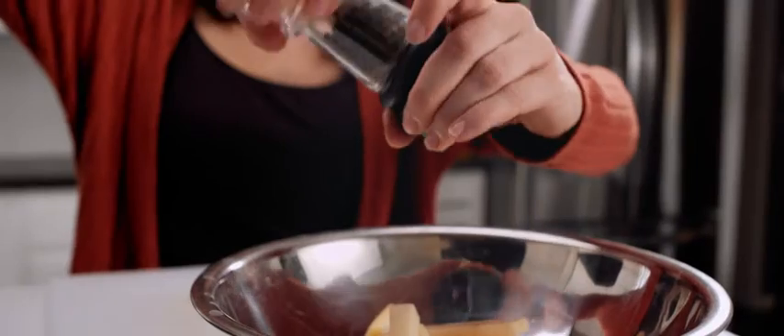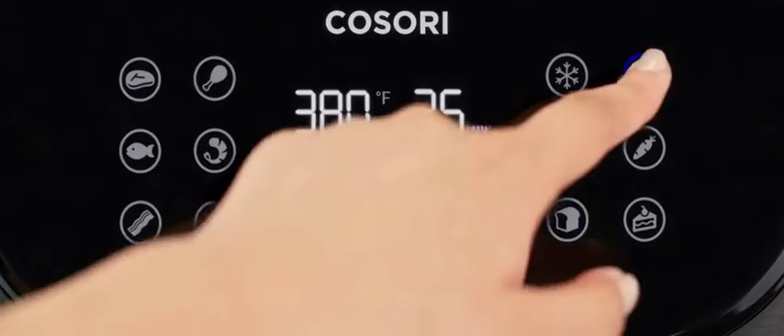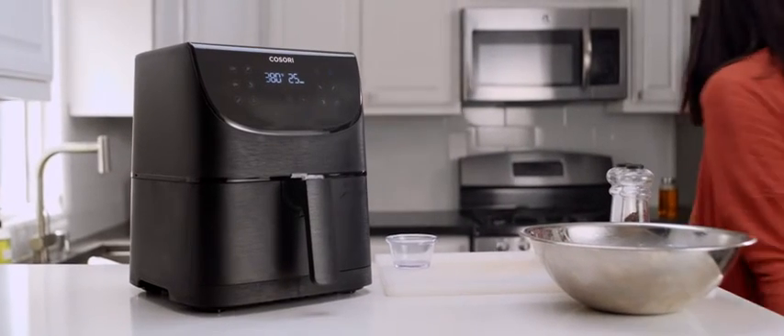Now just choose a preset. Each of the 11 presets are designed so that you can simply prep your ingredients as desired, place them in, then tap the corresponding preset. One-touch operation means that once you select the preset and start, your part in the kitchen is done.